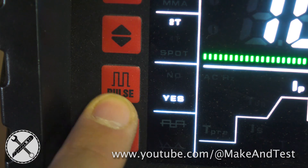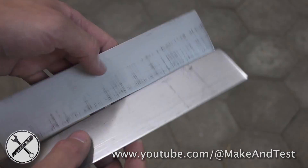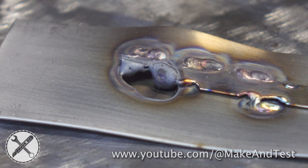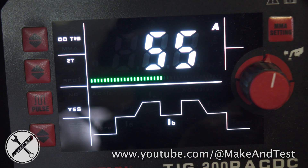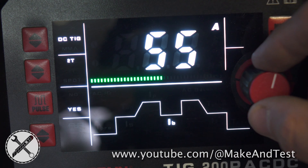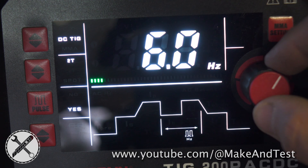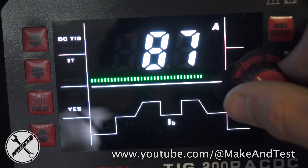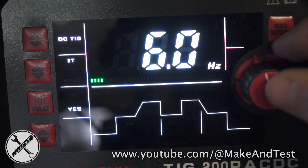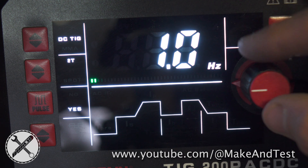Now let's use the pulse function. The pulse function is mainly used for thin sheet metal so you don't burn through the material, which happens very easily. We will be using stainless steel for this test. The pulse function has three settings: your pulse current in amps, which is lower than your main current; then frequency settings in Hertz; and the duration in percent. Let's set the pulse current at 90 amps, frequency at 1 Hertz and duration at 50 percent.